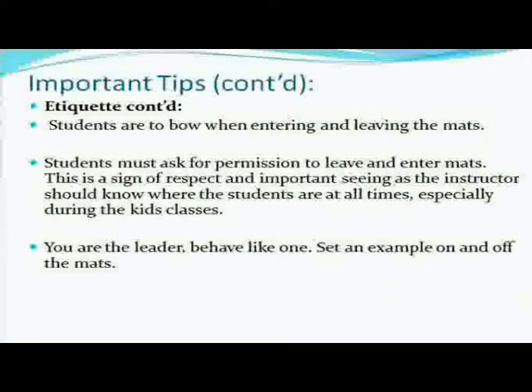Students are to bow when entering and leaving the mats. I work with a lot of MMA fighters, and they're not used to that — they come from a kickboxing, boxing, or wrestling background. I just walk up and tell them, 'We bow before we enter the mat — I know you're not used to it, but just bow before you enter and leave.' People are cool with it. Students must ask for permission to leave and enter the mat. This is a sign of respect, and the instructor should know where the students are at all times — especially during kids' classes. Just let them know: I'm going to the toilet, I need water, I have to leave early. Make sure students let the instructor know.